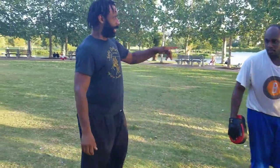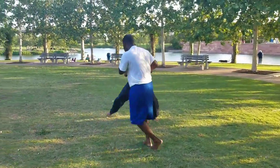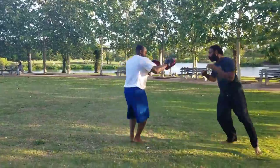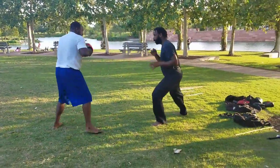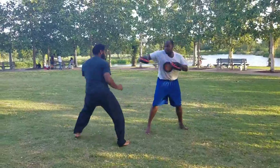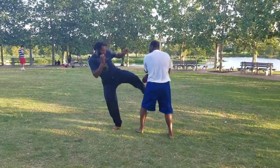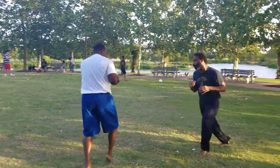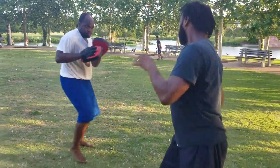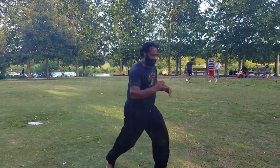We're going to go a little slower and try this out. [Drill demonstration.] So you can see, if I can get my opponent to play that game, I can stay on the outside and do a lot of changing.